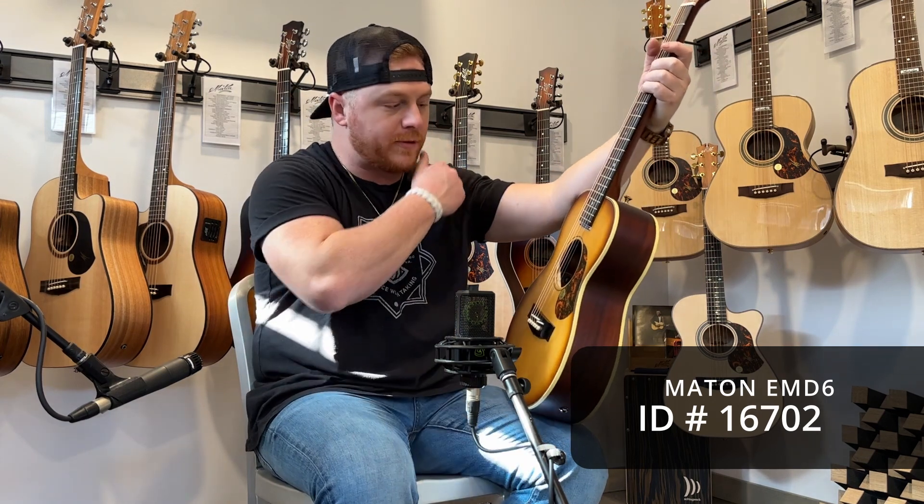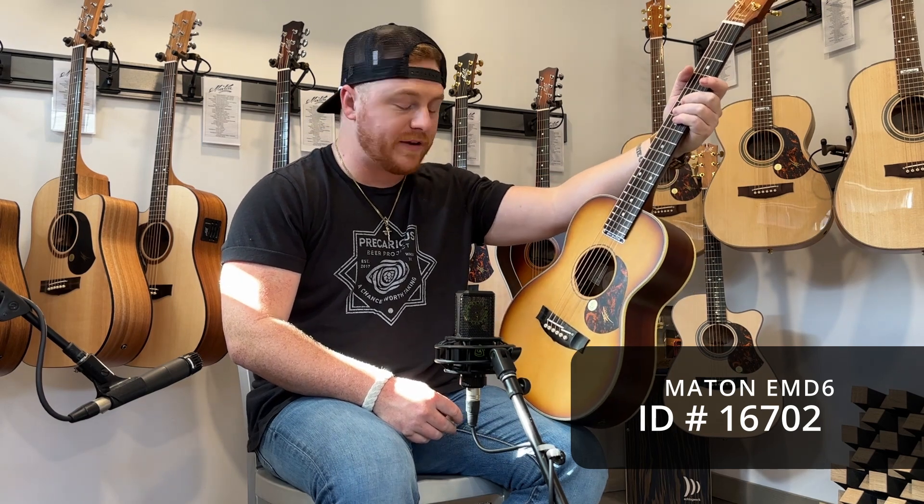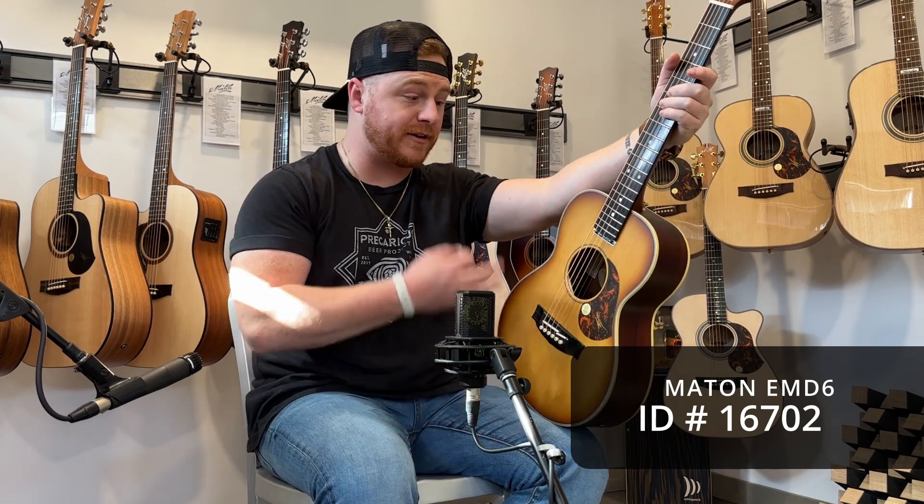A lot of people would wonder why would you want a miniature guitar? Well, the thing is that whether you're traveling or you have a big setup, this is the least of your worries. Smallest thing — it fits compactly if you're traveling, flying. It's a perfect carry-on size.